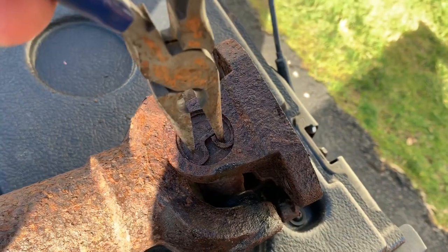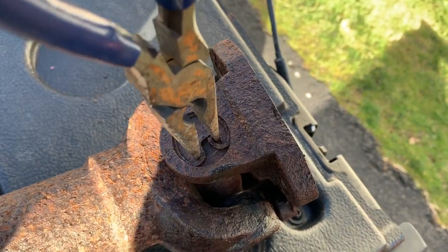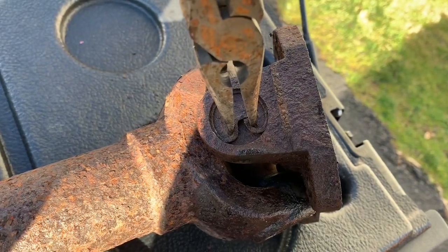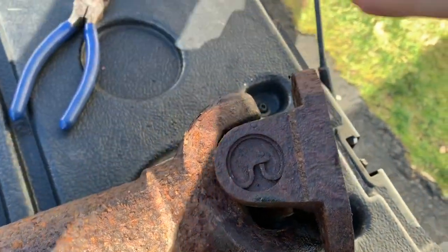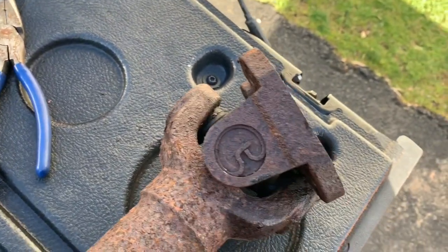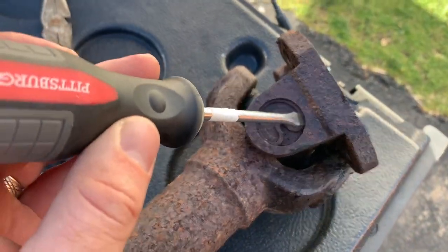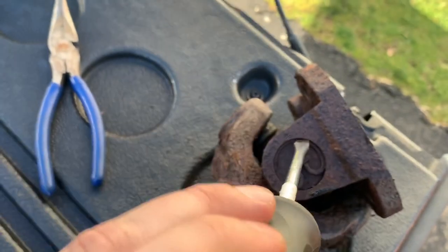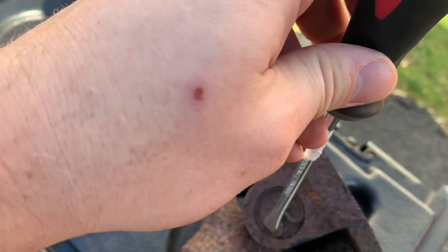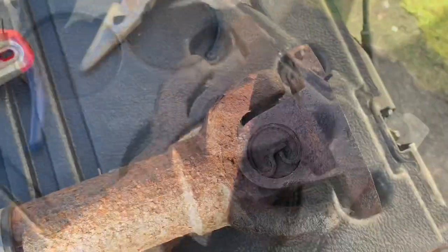On this style U-joints, these have outer retaining rings, so you just want to grab them and squeeze them. Normally they're going to squeeze together and be able to be removed, but these are a little rusty. What you want to do is actually take and just tap very lightly all around here to try to break loose the rust that's holding it in.